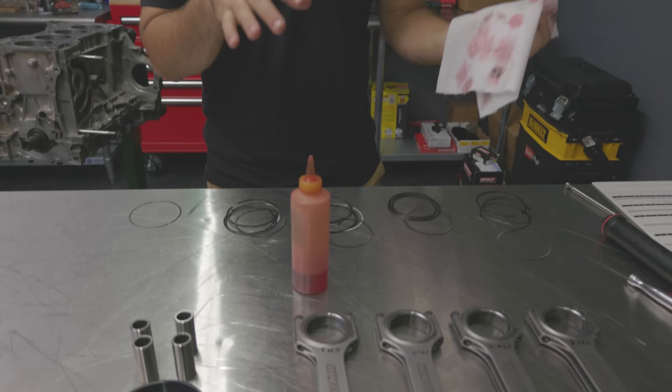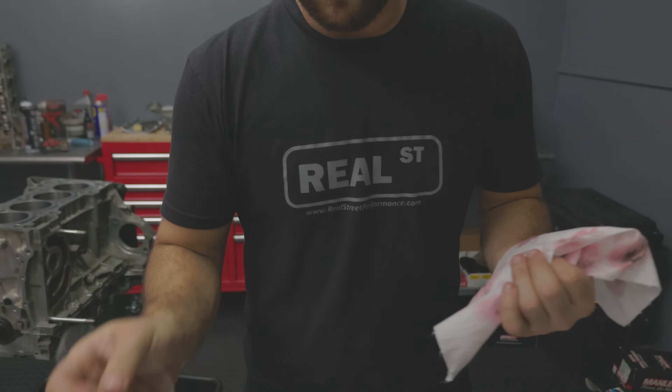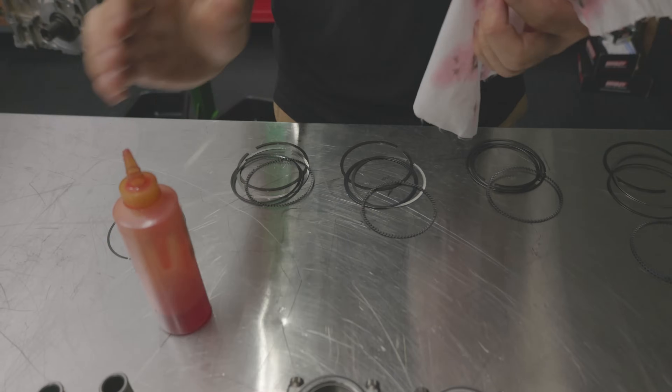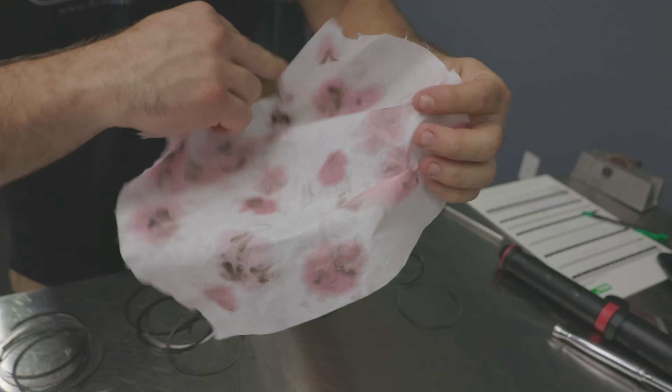We're cleaning all our rings before we actually put them on the pistons. I'm on my last one and this is the oil control ring. You might be used to cleaning the top two rings and ignoring these — maybe a quick check on the clearances and going from there. But these have not been cut at all. For reference, a little ATF and a lint-free towel. You can see we've already done the rest of the rings and some of them were crazy dirty.